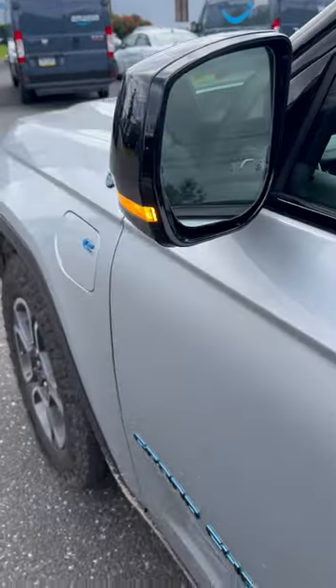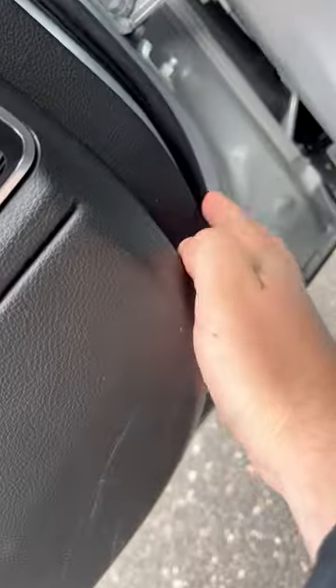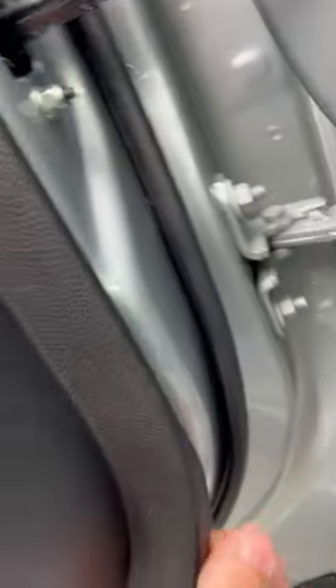So they replaced that, but the door card was loose — still is pretty loose. It's not supposed to be like that.